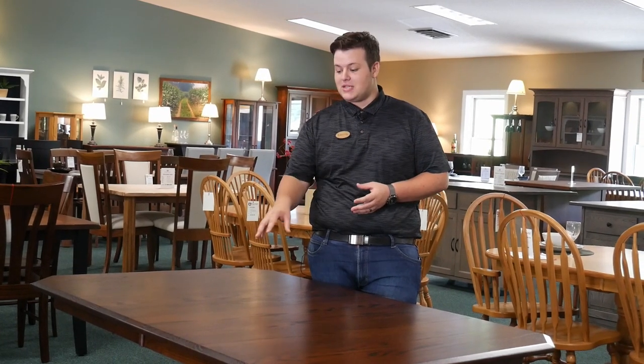Hello there, my name is Carson Mullett and I'm the sales manager here at Swiss Valley Furniture. Today I want to show you how to self-store leaves inside a table. This table here is 42 by 66 with two self-storing leaves.